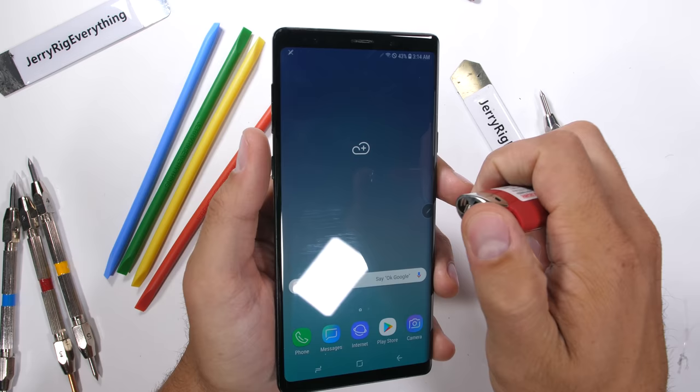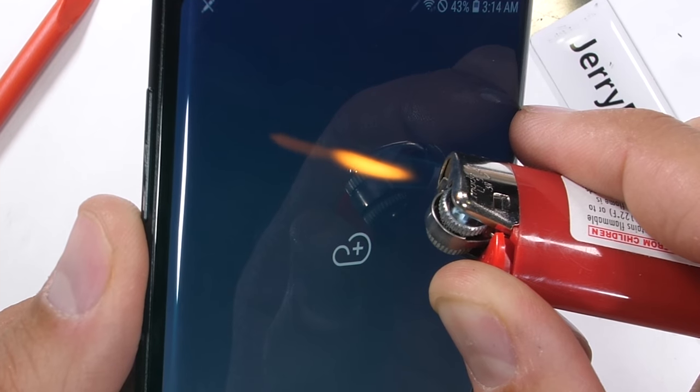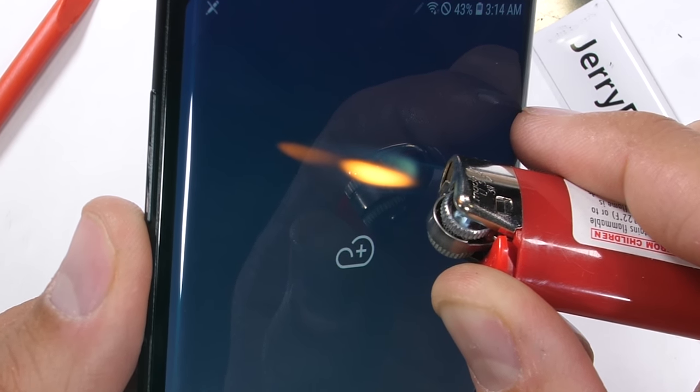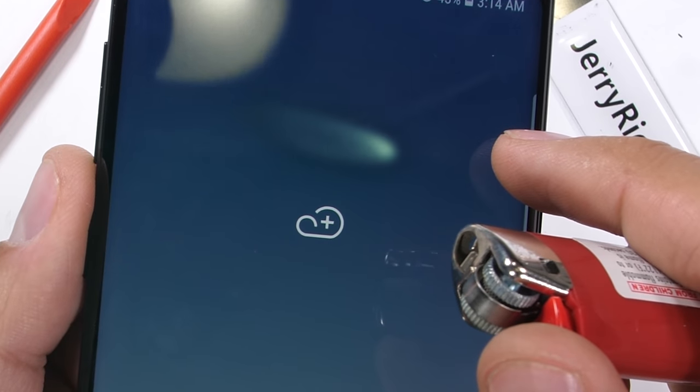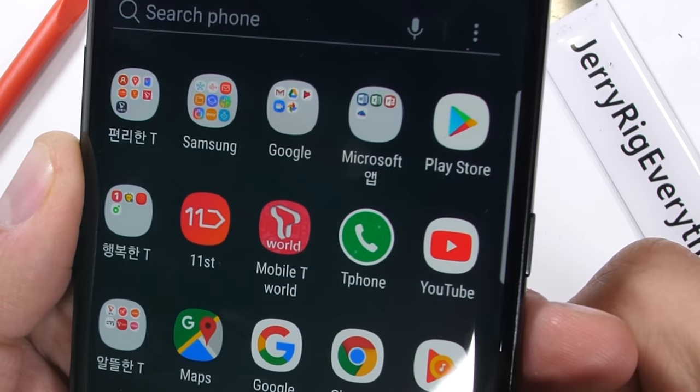If you like seeing yellow things on phones, you'll love my burn test. This 6.4-inch Super AMOLED screen on the Samsung Note 9 lasted an impressive 15 seconds under my yellow flame before the screen turned white — and then surprisingly recovered. Minus the evaporation of the oleophobic coating on the glass, the screen is totally back to normal.